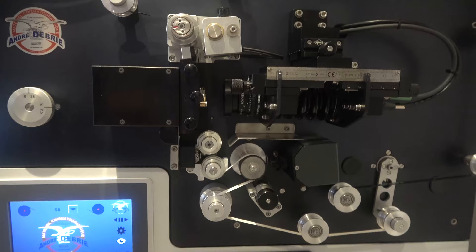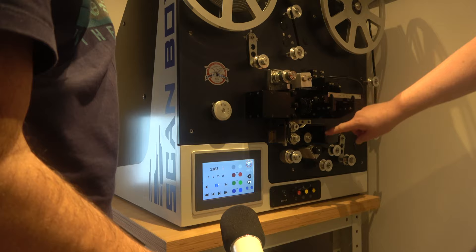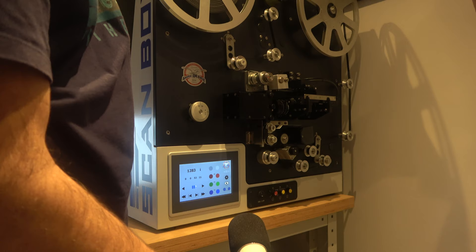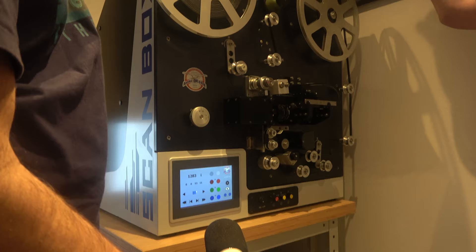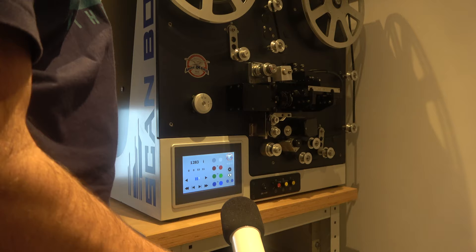It can deal with 16mm optical sound — that little button there. And this little box fires a light at 16mm optical film so that it registers a sound for each frame, like an oscilloscope. So it handles 16mm optical sound, 16mm magnetic, and 8mm magnetic — three different types of sound.